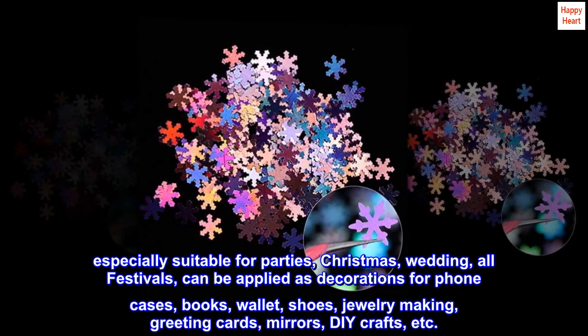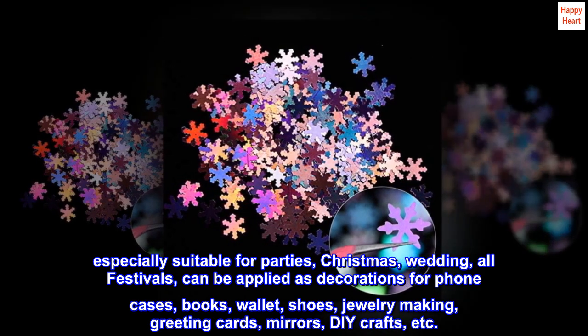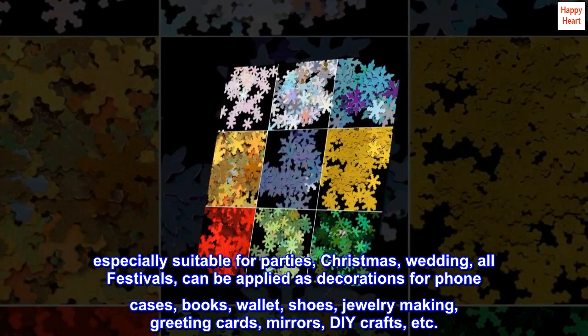Especially suitable for parties, Christmas, wedding, and all festivals. Can be applied as decorations for phone cases, books, wallet, shoes, jewelry making, greeting cards, mirrors, DIY crafts, etc.